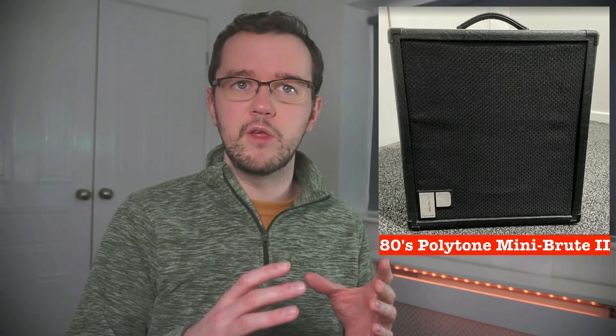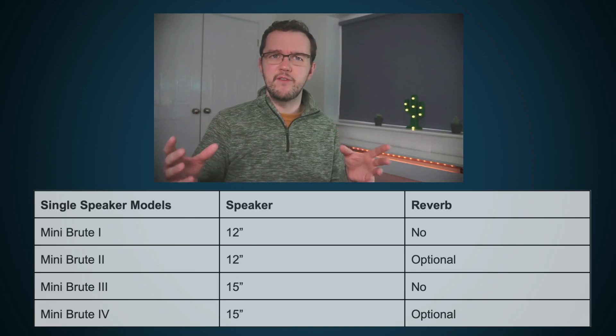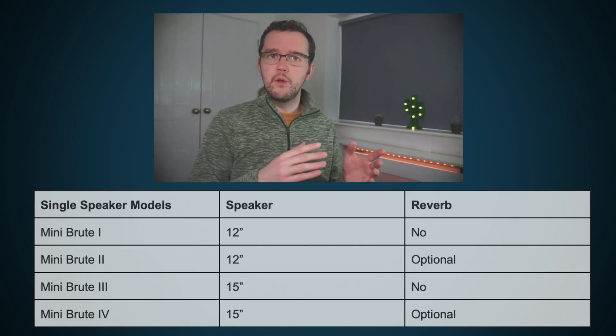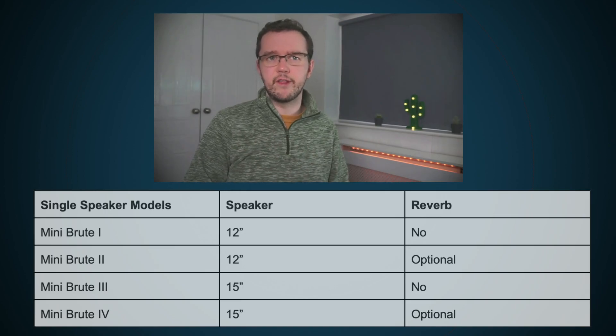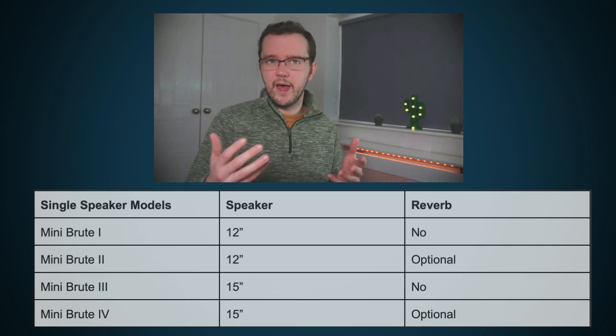The most popular Polytone model was the Mini Brute. Launched in 1976, the Mini Brute had everything that jazz guitar players had been looking for — portable, great sounding and not too heavy. There were generally four variations of the Mini Brute, occasionally five. Each variation was separated by different features. For example, the Mini Brute 1 and 2 had 12-inch speakers. The Mini Brute 1 had no reverb, so they're not always tremendously useful for guitar players, but bass players really like using these because reverb is usually not as important for a bass player.